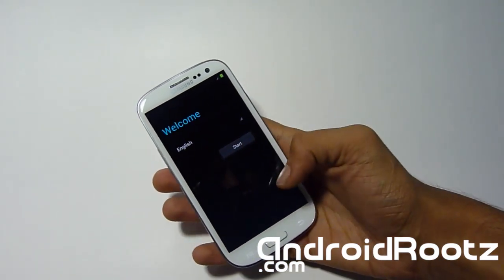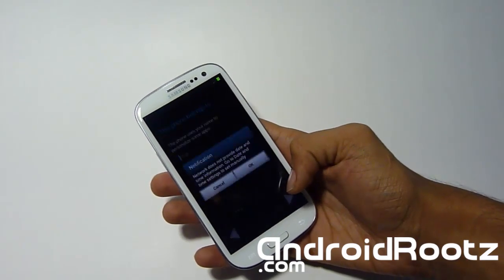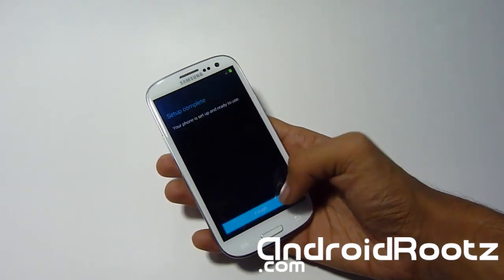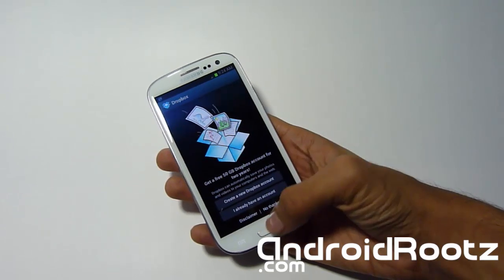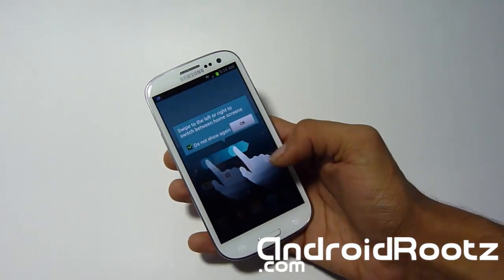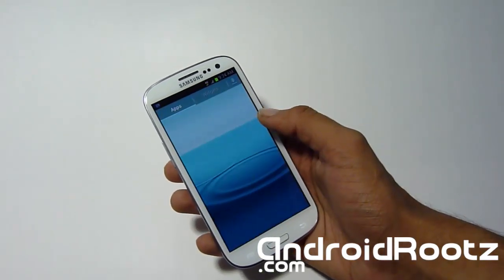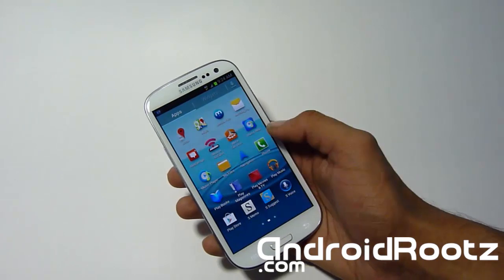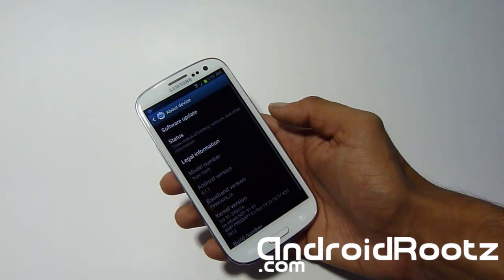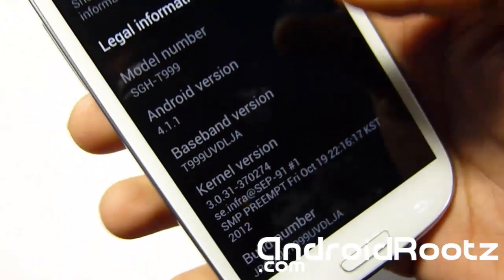Now I'm on the setup screen — let me skip through all this. We'll head down to settings and show you we're on the official stock 4.1.1 and we're already rooted. This is a lot easier method — very simple to use, and a lot easier than unrooting and installing the stock one. This is still stock, let you know — no modifications, very stock. You still get all the T-Mobile bloatware. Let's head on to settings, about device, and there you will see we're on 4.1.1 Jelly Bean. You'll see the kernel build and everything.